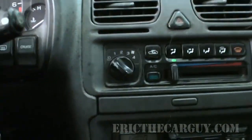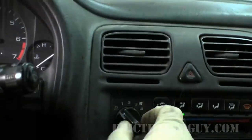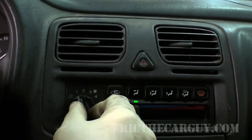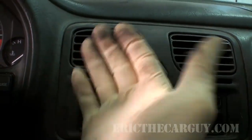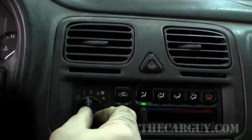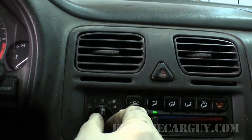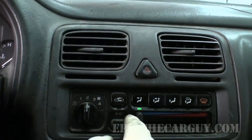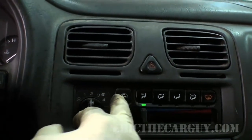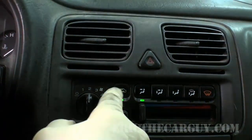Now let's start it up again and test the HVAC. First thing to check is the blower motor to see if it works on all speeds. A lot of times if you turn on the vent you can actually feel with your hand — I've got it in vent right now. It works on all speeds. There's also the recirculation function — you're listening for something to move inside the dash and perhaps you can feel the airflow change.